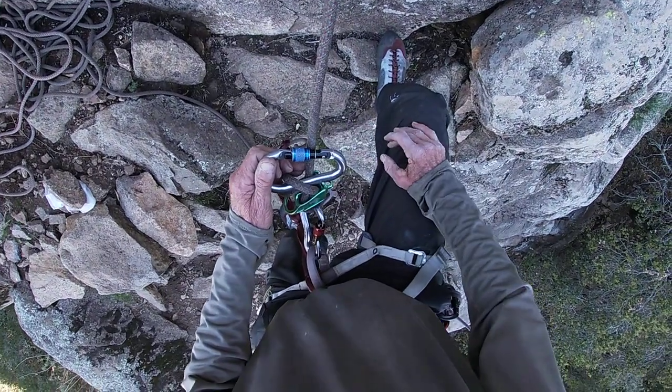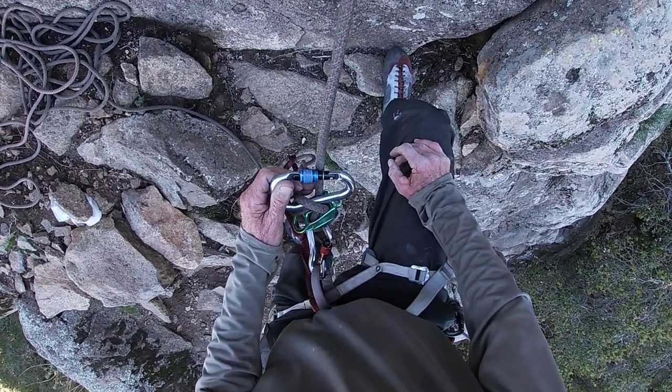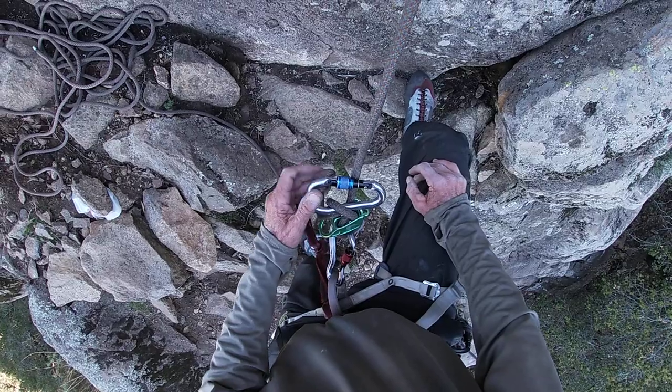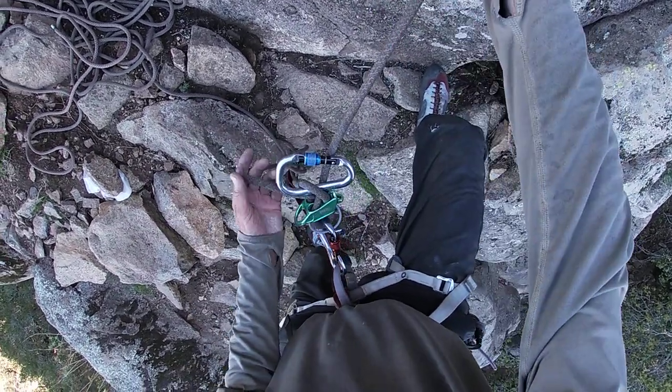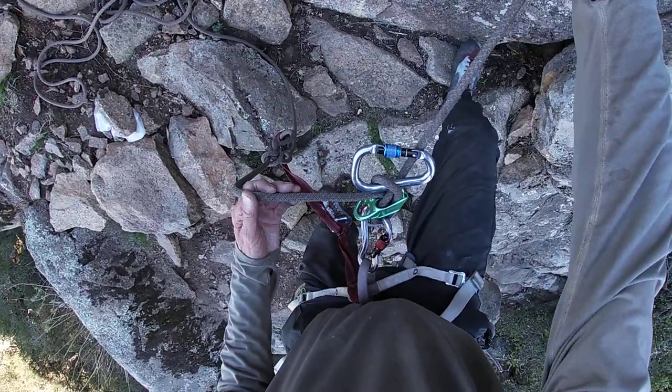By the way, I'm not qualified to instruct anybody — this is just what I do for practice. I'm in a progression myself, I'm learning this stuff. In a couple of minutes would be the first time I've ever used this actually climbing. So, like I say, this is what I do for practice.